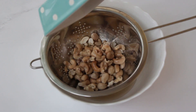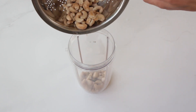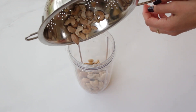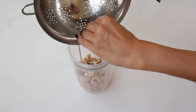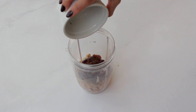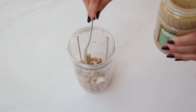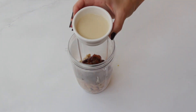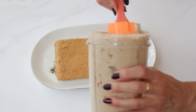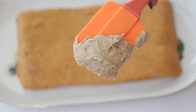Now is the time to drain our soaking cashews well and get rid of that soaking liquid. Transfer the cashews into the food processor or blender along with the drained dates. We're also going to add one tablespoon of tahini, one teaspoon of vanilla extract, and half a cup of oat milk. Blend it all until you get a silky, luscious frosting that's nothing short of heavenly.